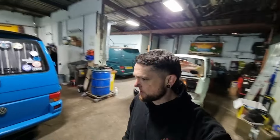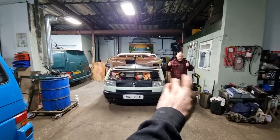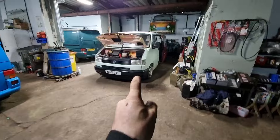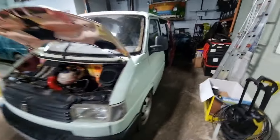Good morning and welcome back. As you've seen in the last video, she's MOT'd and all nicely road legal. Kind of. But there's still plenty to do - speakers work, no sub, no interior. There's so much to do on this thing.